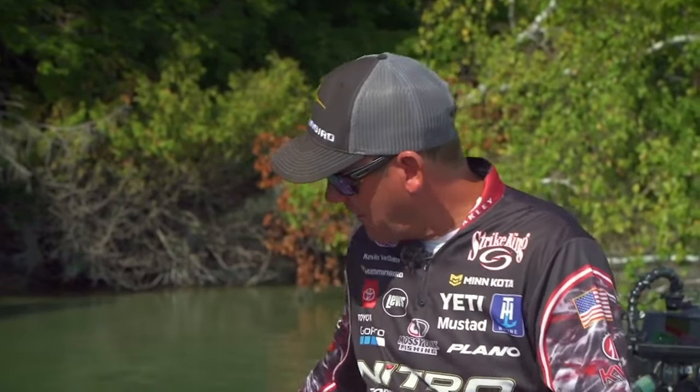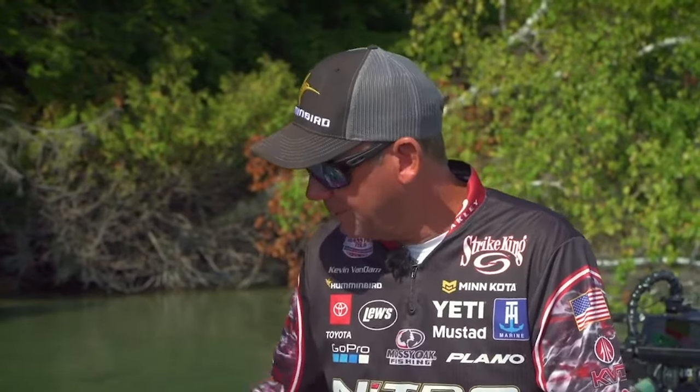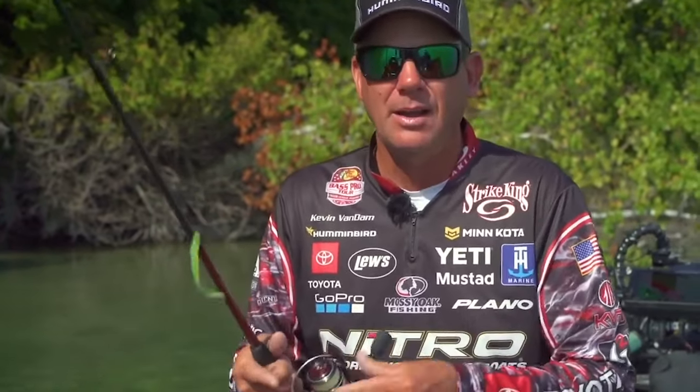I've got quite a few rods here set up with some of my favorite things that I like to use. Far and away, because I fish a lot of smallmouth lakes in Michigan, Power Finesse fishing with a drop shot is key. We call it bombing.